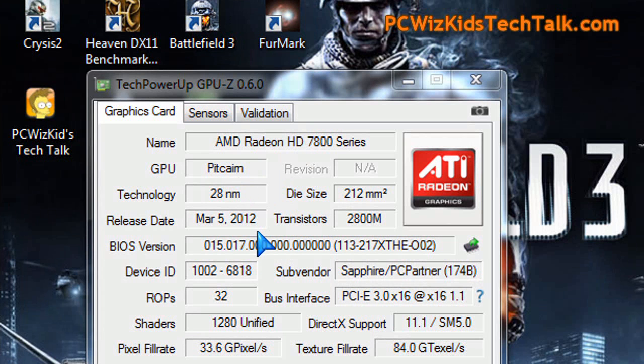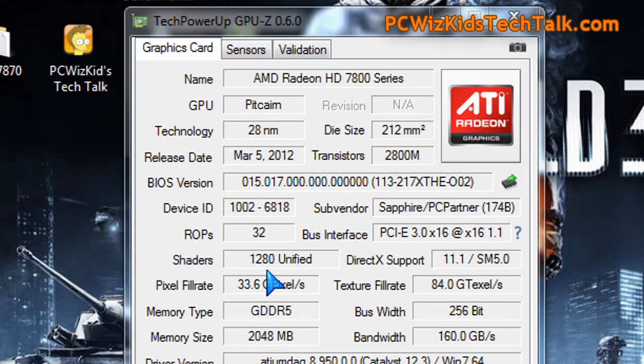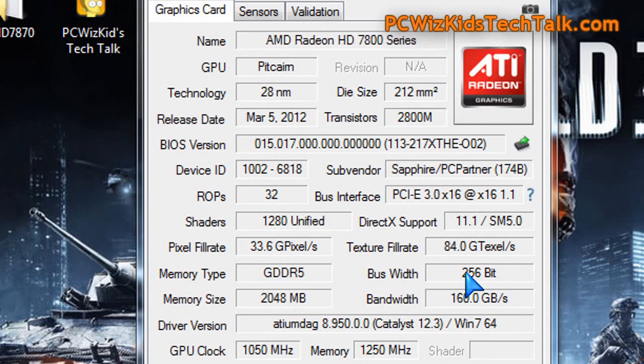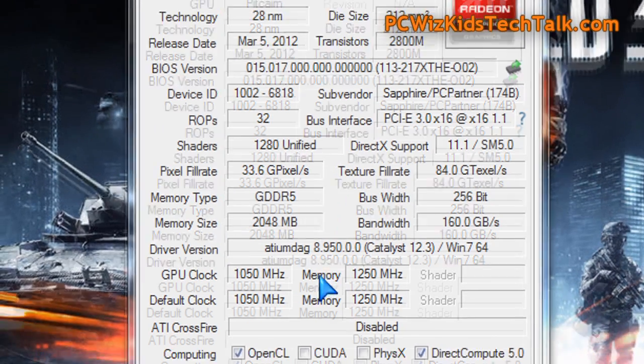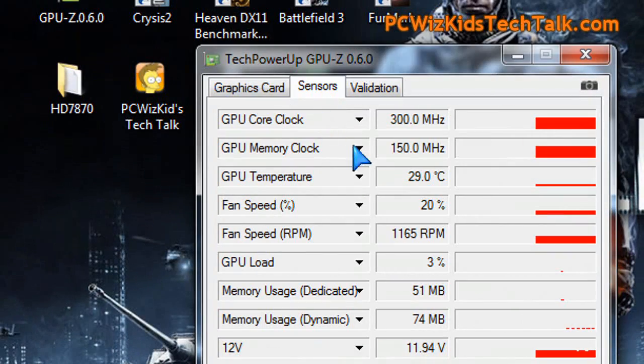Looking at GPU-Z in Windows 7 64-bit, the Pitcairn core uses 28-nanometer architecture built from the ground up. It is definitely a higher-bandwidth card, more towards the high-end range, and much faster than previous generations. It comes with the 2 gigs of memory mentioned, overclocked just a little from the reference design — 50 MHz more on the core and 50 MHz more on the memory than the standard 7870.